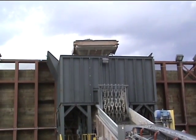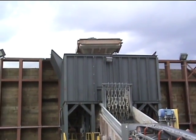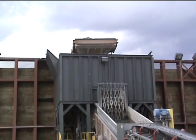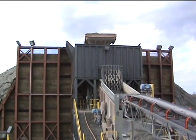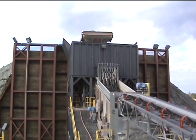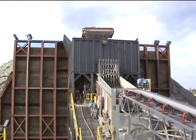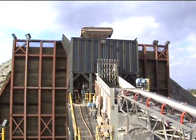Here we see the truck on top ready to dump into the rockbox hopper. The material is fed onto a 6x16 Deister heavy duty scalping screen from a 60 inch by 16 foot long vibrating pan feeder.